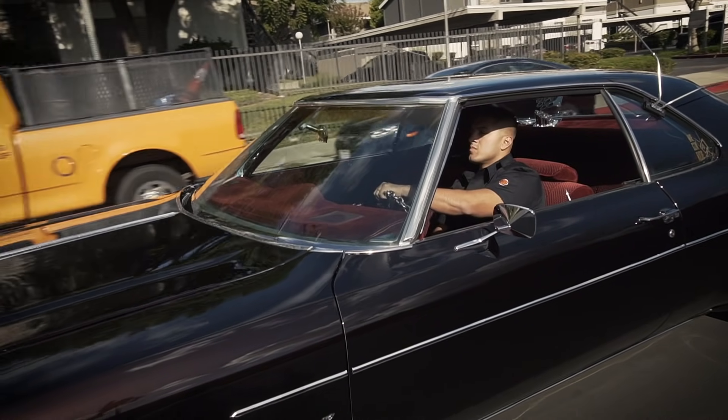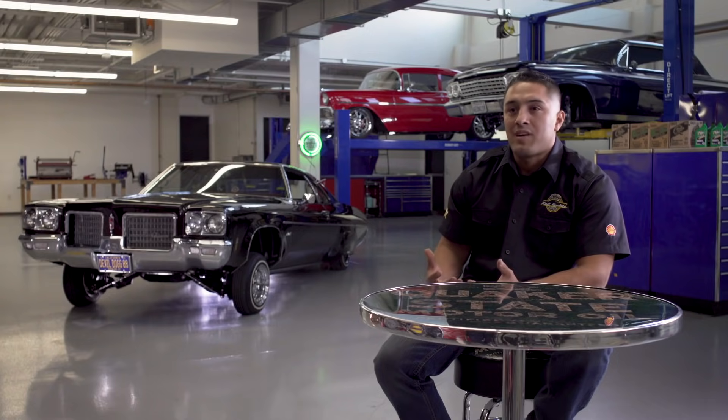It was like gold — you just can't go and touch it. I just built that passion to where I said, you know what, I want to go out there. I want to get me my own one of these days.